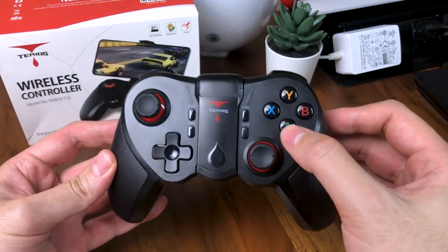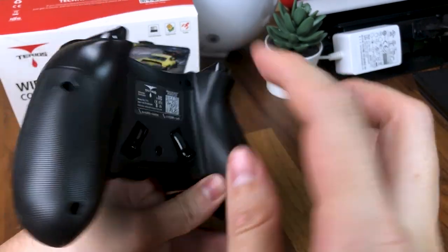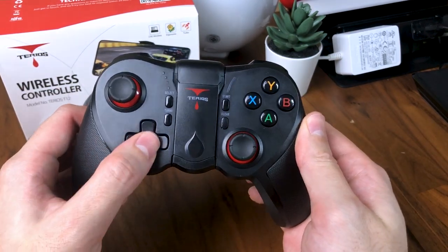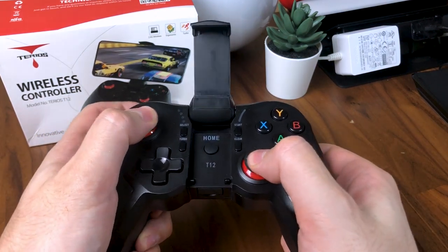The controller comes with 14 buttons — 10 which are your standard buttons, with two additional R3 and L3 buttons underneath the controller, one turbo on and one clear turbo button, and a decent D-pad. The clickable analog sticks are both very smooth with just the right amount of resistance, and in my opinion are actually quite good for a controller at this price range.